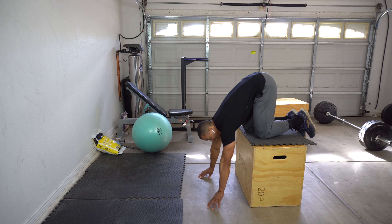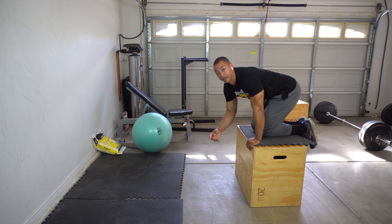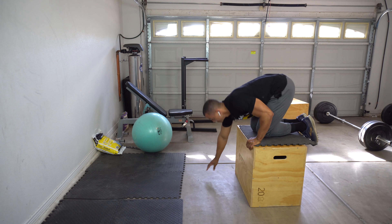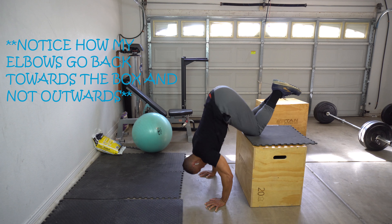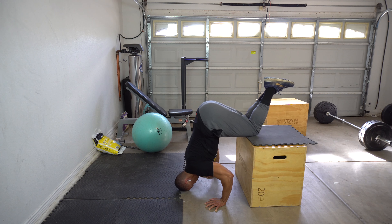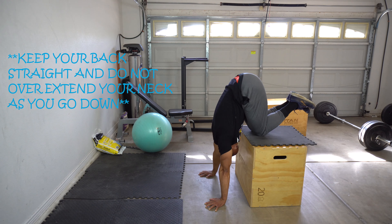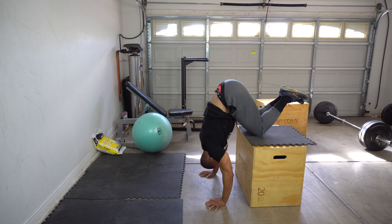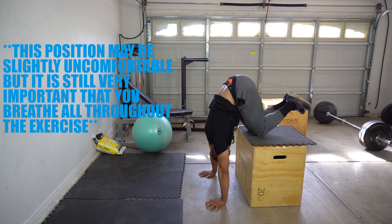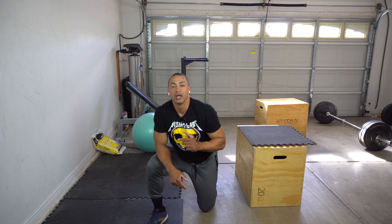Without further ado, we're going to go on to part one of Handstand Progressions. For part one of Progressions to Handstand Push-ups, we're going to be doing different variations of Pike Push-ups. You can look at various channels on YouTube and you'll see pike push-ups are one of the main exercises people talk about. But I want to show you a different variety — at least one exercise I like to do for pike push-ups that I know is going to help you out. The first one is going to be a modified assisted Pike Push-up.